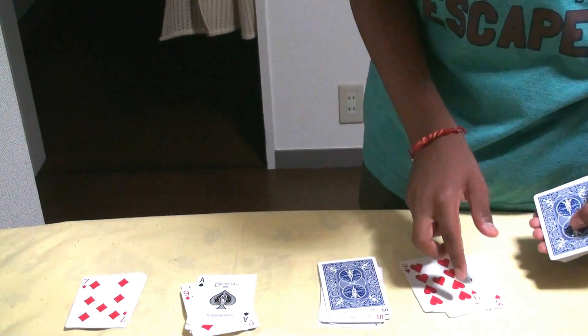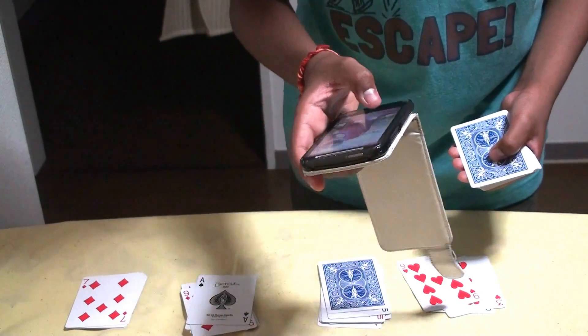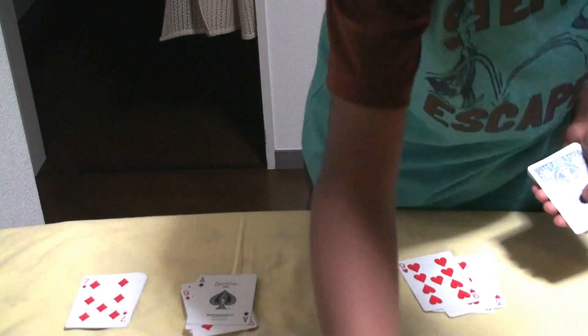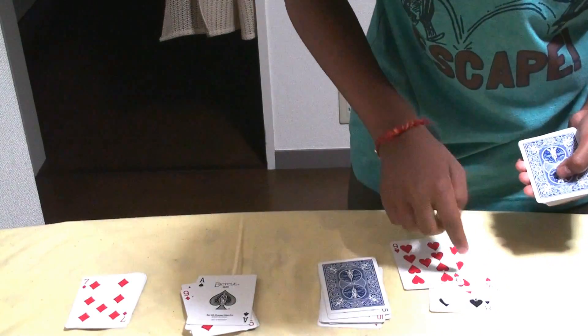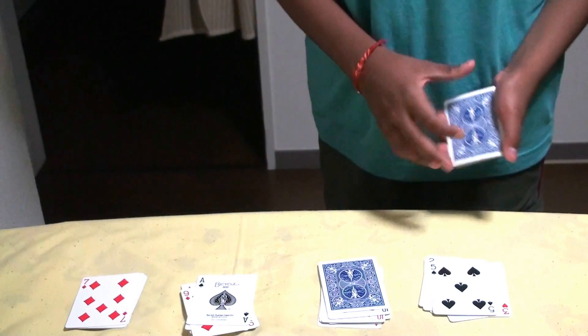Again, last one. 10, 9, 8, 7 — hold on. 10, 9, 8, 7, 6, 5, 5 — I said 5 and 5 came. Very good.